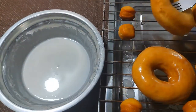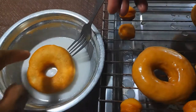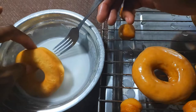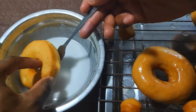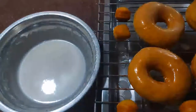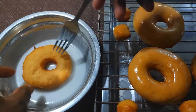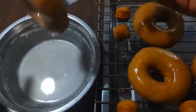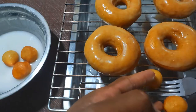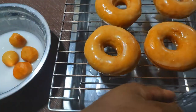Grab the coconut rum glaze — I already started glazing a few. You can see how light that doughnut is, it's kind of floating in the glaze. The glaze is going to solidify a bit but it's still going to be sticky.